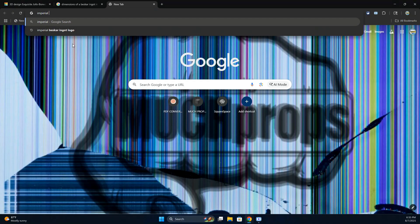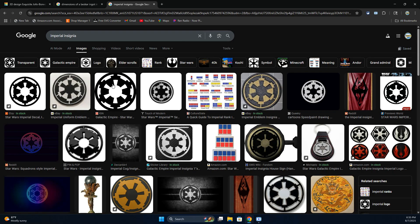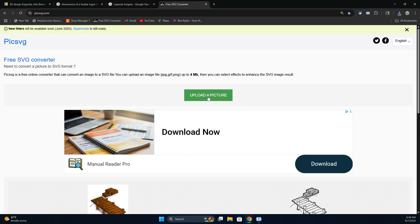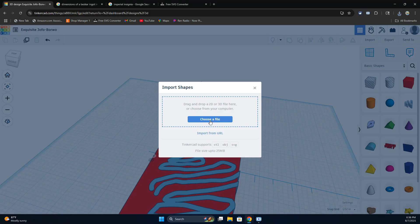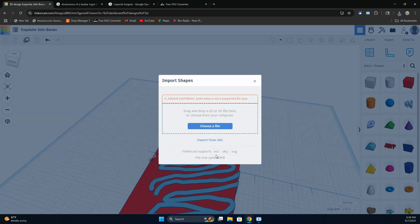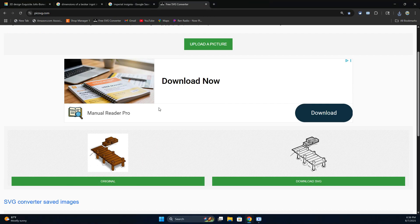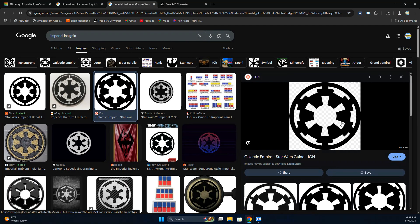On Beskar ingots they often have insignias on them. The Empire collected a lot of Beskar during the Great Purge of Mandalore and stamped it with the Imperial insignia. So instead of piecing together random shapes to make that insignia, I'm going to do a little trick — converting a basic drawing into an SVG and then importing it in. I know this sounds complicated but it's pretty simple. I can then add a recess around the insignia with a cylinder hole and set it inside. I made a few things from various franchises that I'll link on my website.